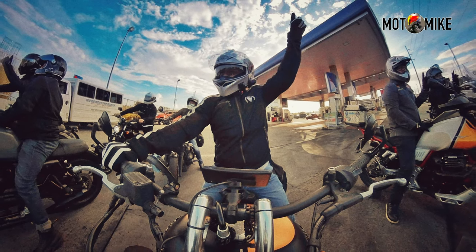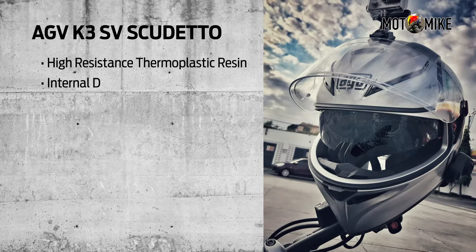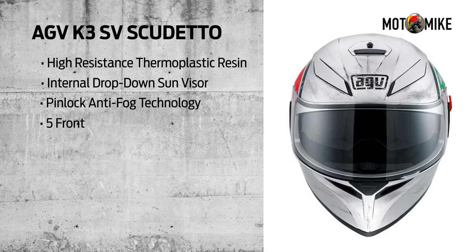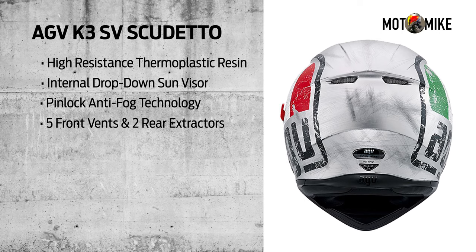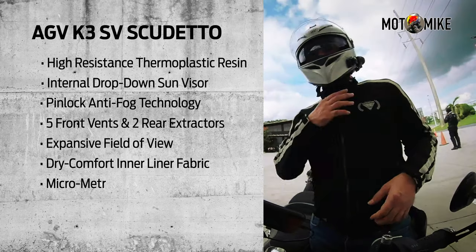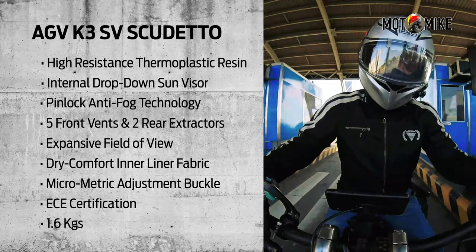It's a full face helmet. The size I got was large, and the shell is made out of high resistance thermoplastic resin. It has an internal drop-down sun visor with Pinlock anti-fog technology, impressive aerodynamic performance, and efficient ventilation with five large front vents. It has an expansive field of view, and the inner liner is a dry comfort fabric with micrometric adjustment buckle and ECE safety standards. This particular helmet weighs 1.6 kilos.